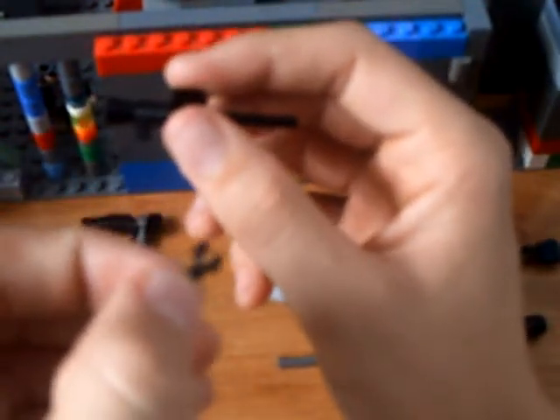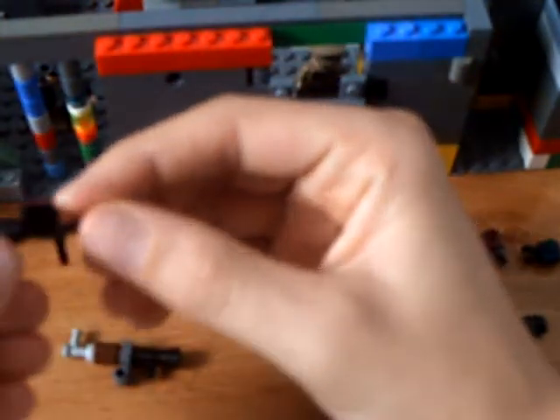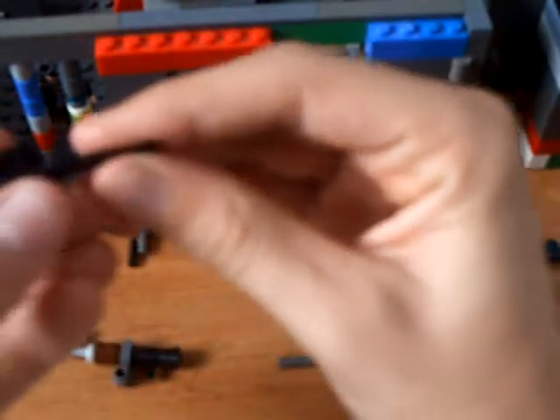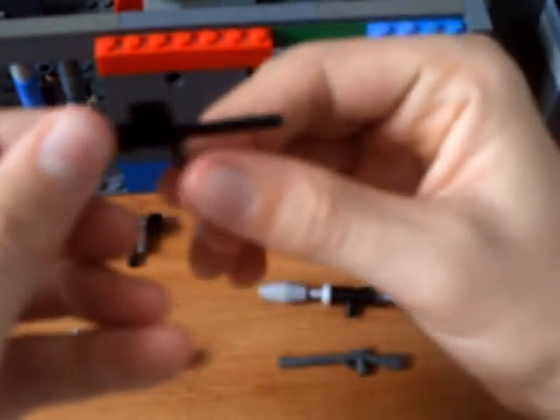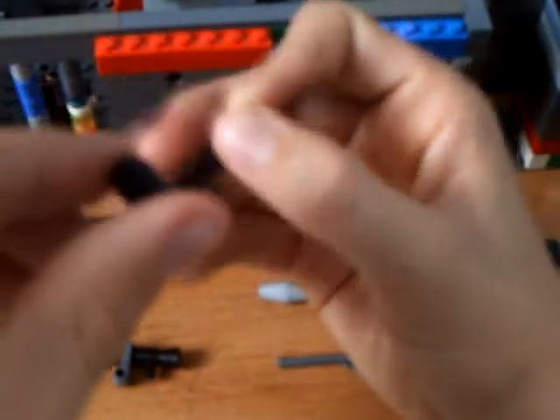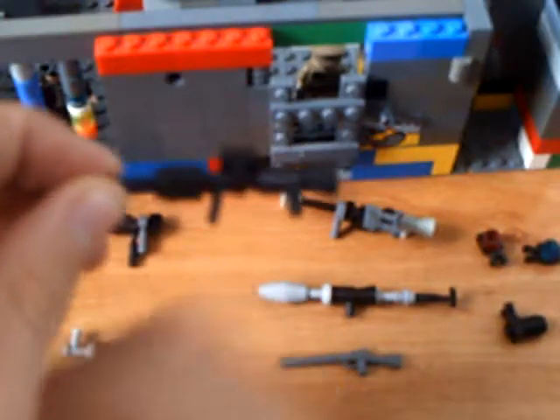Then you just take a little Lego guy's hand and put it as close to the hook piece as possible, making sure that the hand sticks out like that. Then you simply just take a cylinder piece, slide it on as far back as you can, and there's your M16.